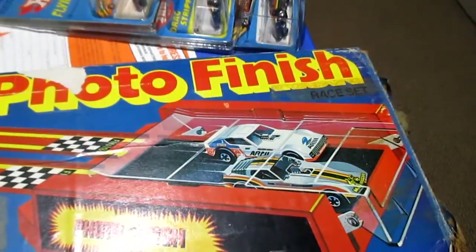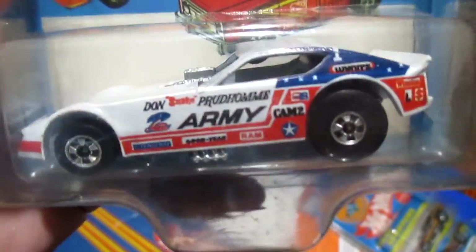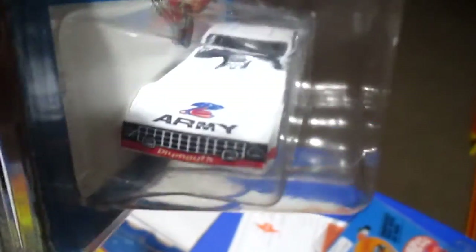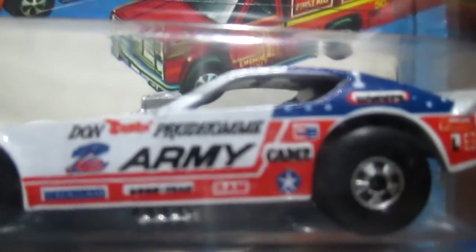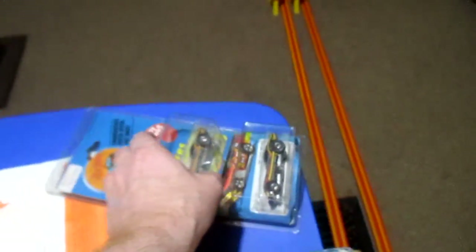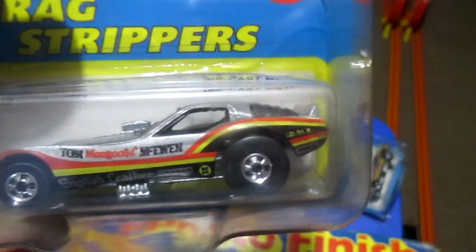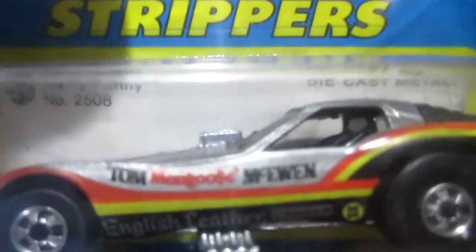I did grab some cars to show you what the Snake and the Mongoose look like. You got the Snake on the front with the army funny car — it says Perdome right on it. And I can see Mongoose right there on this one — it shows up pretty good.